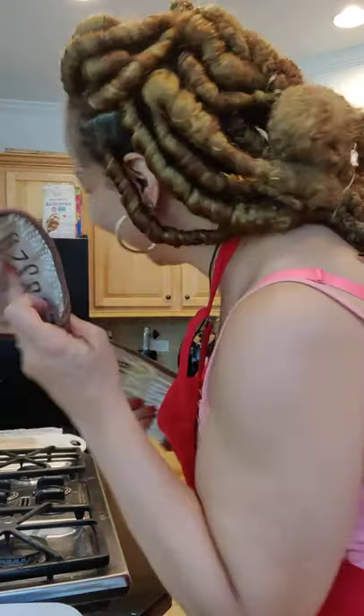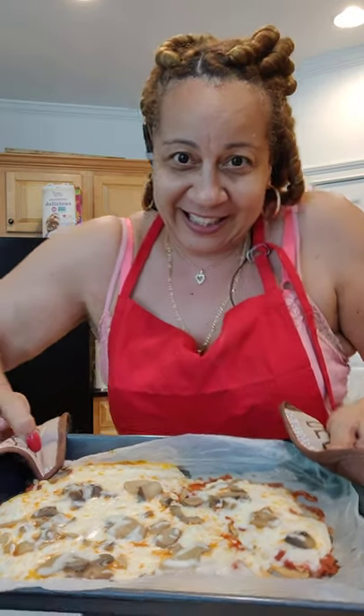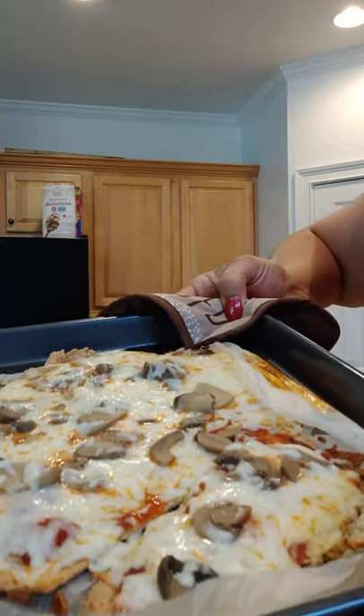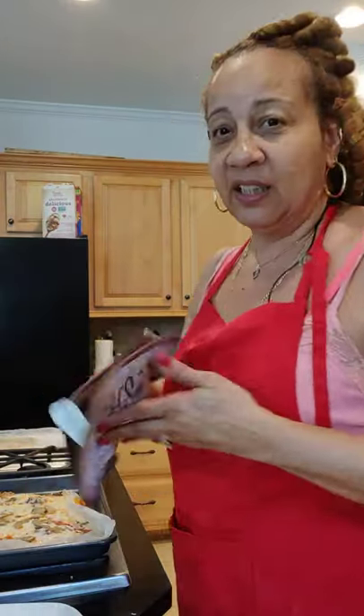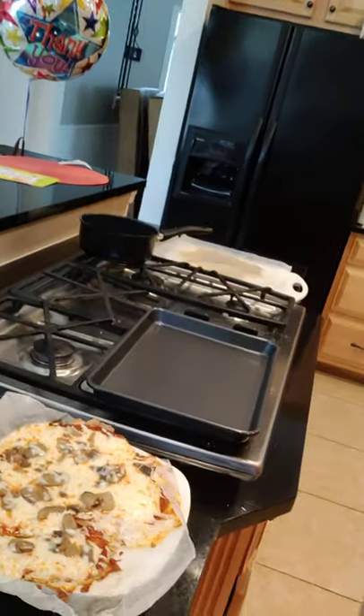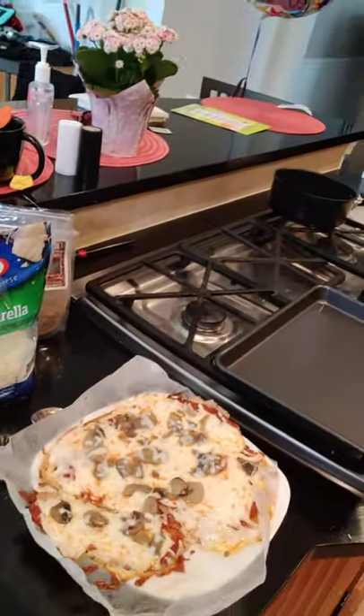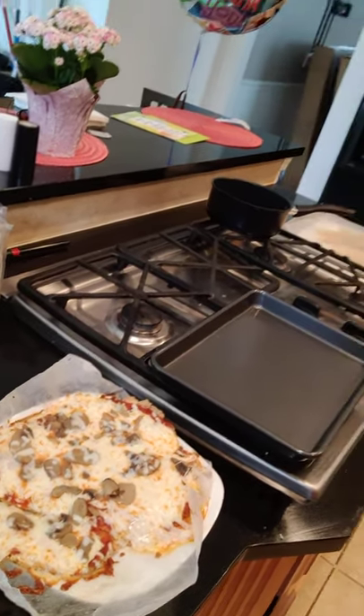Y'all want to see the pizza? This is what it looks like — unbelievable. That looks delicious. One thing good about wax paper is that you can pick the whole thing up and just put it right on the plate. That looks wonderful. So I have my cheese mushroom pizza. I'll make sure I take a bite later — that's why you're watching.